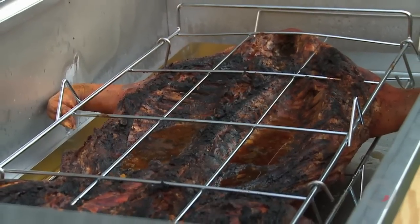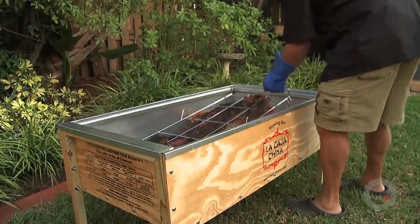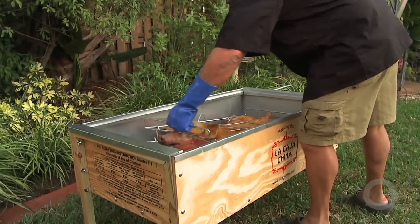There are four models of La Caja China. The difference among them is the size of the animal that you can cook. On model one you can do up to 70 pounds — whole pig, whole lamb, or goat. On model two you can do up to 100, 110 pounds, same thing — pig, lamb, or goat. And on model three, which is more of a personal box, you can cook up to an 18 pounder. You can do like an 18-pound pig — it's hard to find here in the States — but you can do two pork shoulders, three chickens, one turkey.